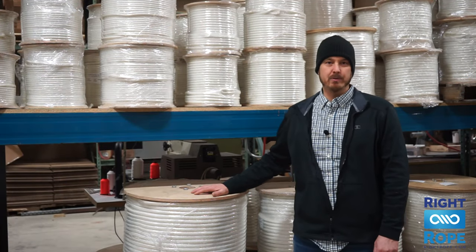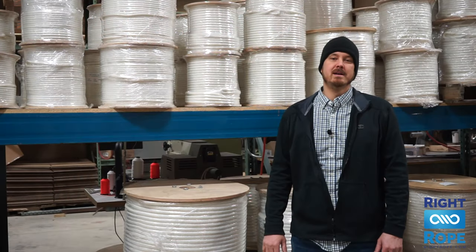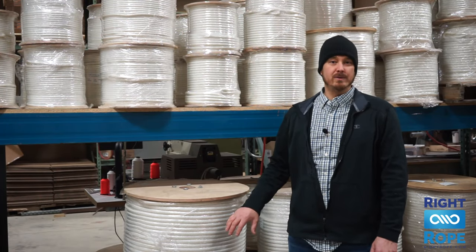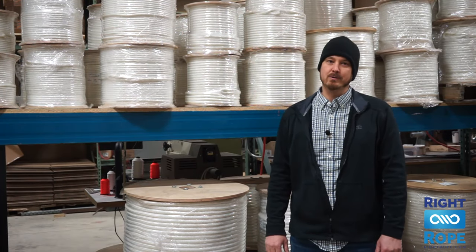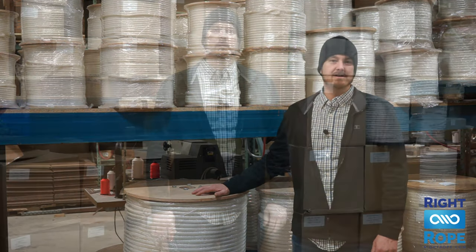Next, let's look at our economy cable pulling rope. This is an imported product that we brought in to bridge the gap between the junk rope you might find at the hardware store and our premium double braid cable pulling ropes. This is a good quality option if you don't need the highest strength best rope possible, or if you just need to get the job done for the lowest price. These are also in stock and ready to ship.